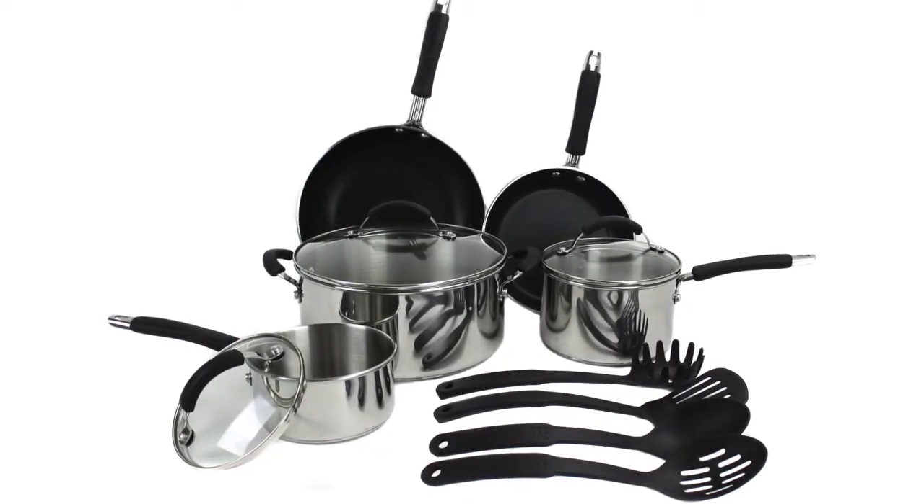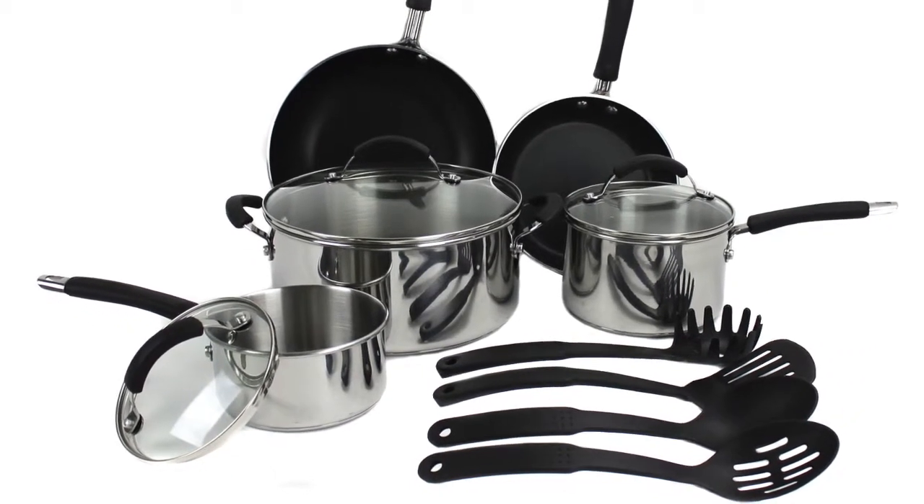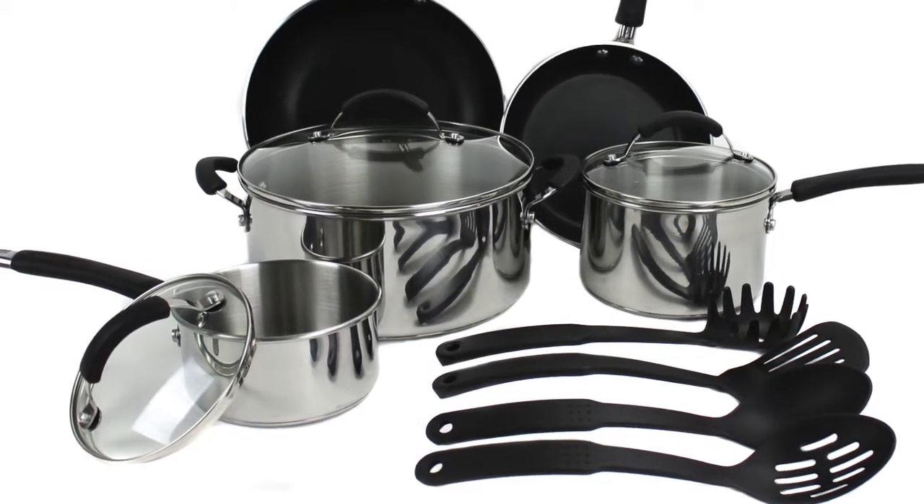This cookware set comes with 1 and 2-quart covered saucepans, a 5-quart covered Dutch oven, 8 and 10-inch skillets, a solid spoon, a slotted spatula, and a pasta fork.